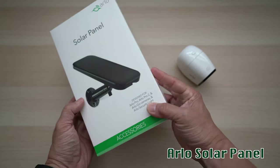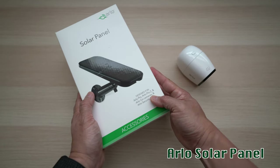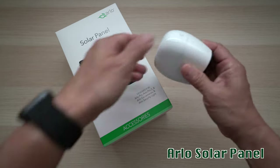Can the Arlo solar panel supply enough power to charge up my Arlo Pro wireless security camera? Let's find out.